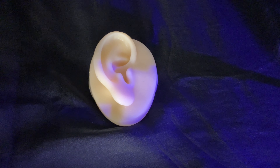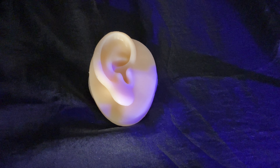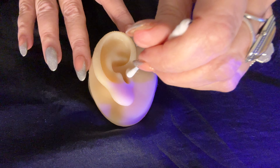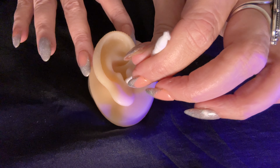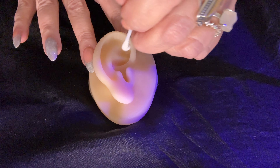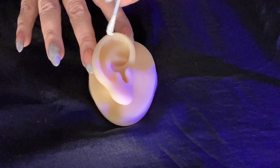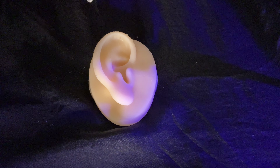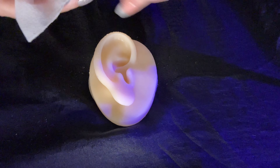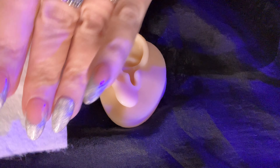I'm going to clean this ear up again. I have some of the dripper here, so I'm just going to kind of clean up around your ear. Water — it's slightly cold, I'm so sorry. I'm going to use the Q-tip just to clean around your ear. You do a really good job keeping your ears clean.